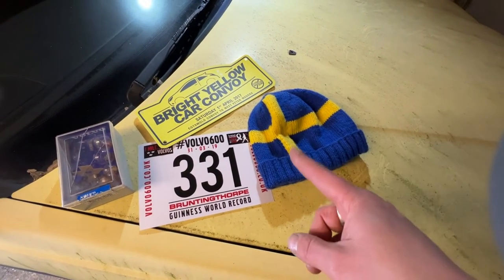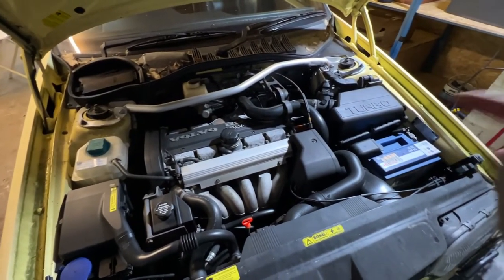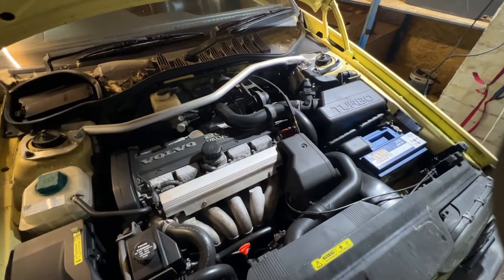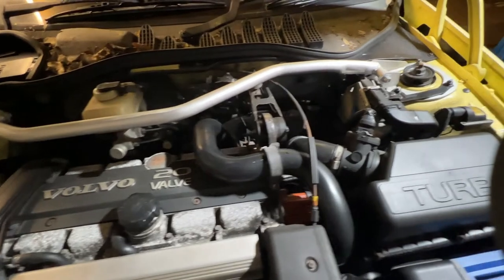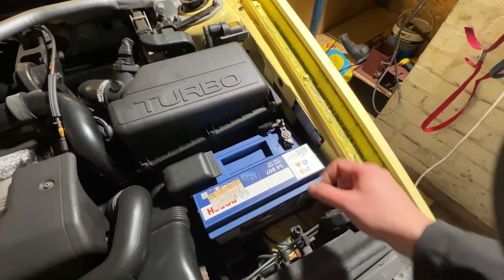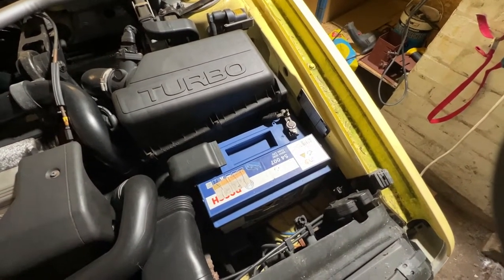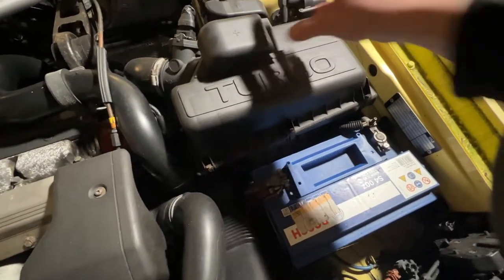Time to stop faffing around and let's get the power barn open and see what is going on with the battery. This is the shot you are all waiting for - the money shot. Good old 20-valve turbo Volvo engine and in really rather clean condition, certainly not cleaner than under the engine bay of the T5. So we can see a small problem here - stupid man behind the camera forgot to disconnect the battery last time he parked it up, which is why there's literally no power whatsoever. That battery is probably toast.